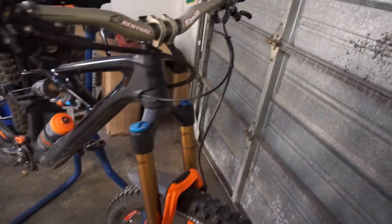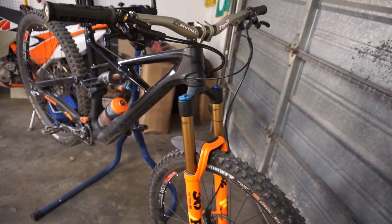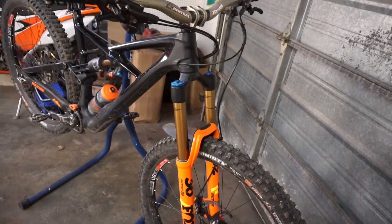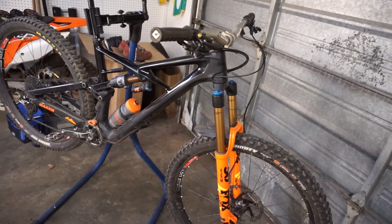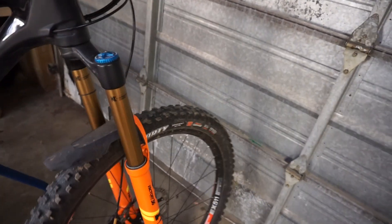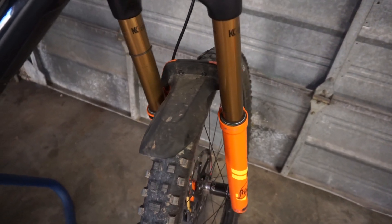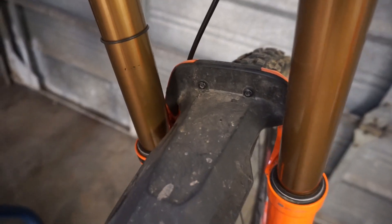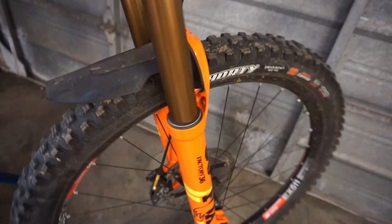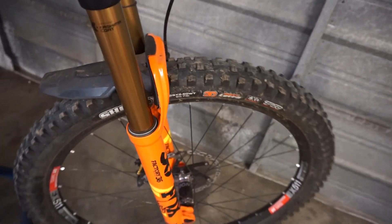I do have a creaky crown and steerer, so I really want to trade these gold uppers out for black uppers — I think that would look really cool on this bike. On the fork, one of my favorite parts is this Synchros trail fender. It's actually bolted on in the back with two bolts, no zip ties, and the thing is fairly rigid. It covers all these little holes so they don't get clogged with mud. Really impressed with that so far.